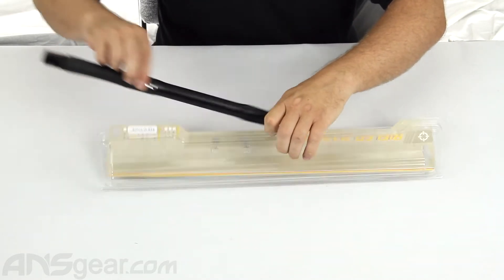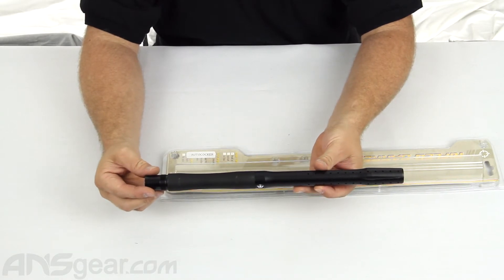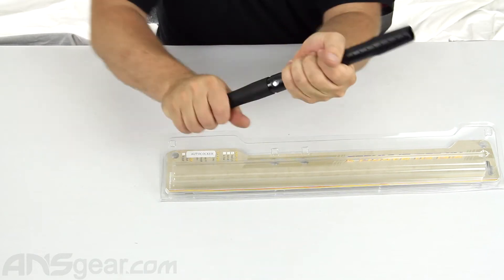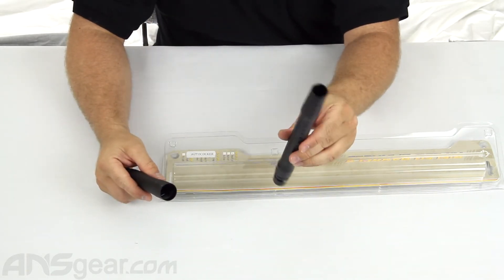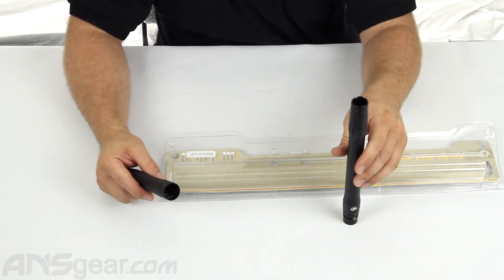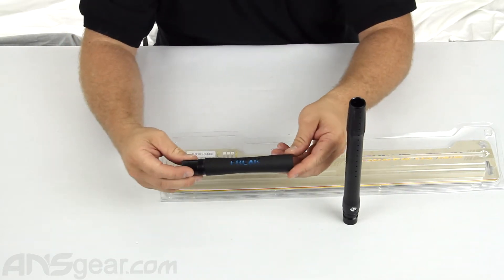Pop this open and you can see we're going to get a complete 14-inch barrel. Opening this up and taking this apart, you're going to get a Freak Junior style tip. You do not get to choose the color or length of the tip.